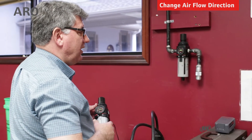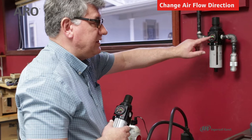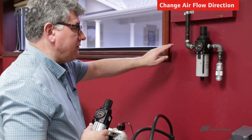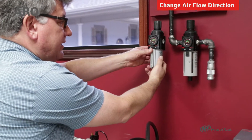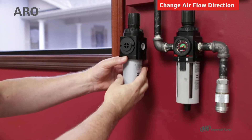Out-of-the-box, airflow on a filter regulator is going to be from left to right. What if this pipe had to come over to the left? We could turn the regulator around, but then the gauge faces the wall.